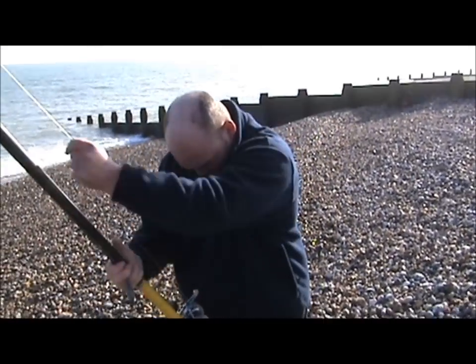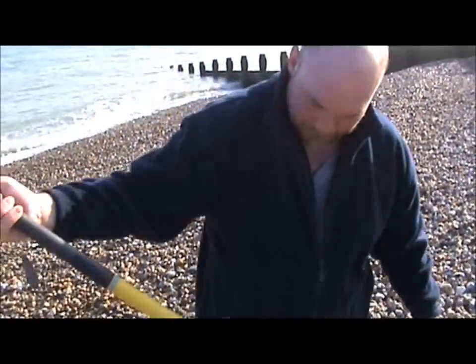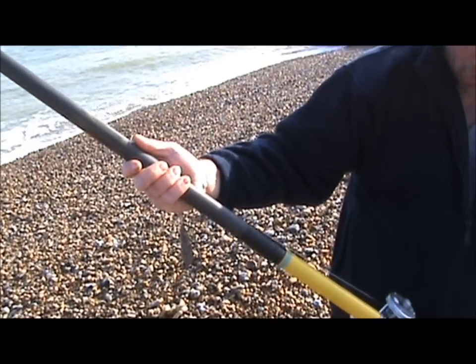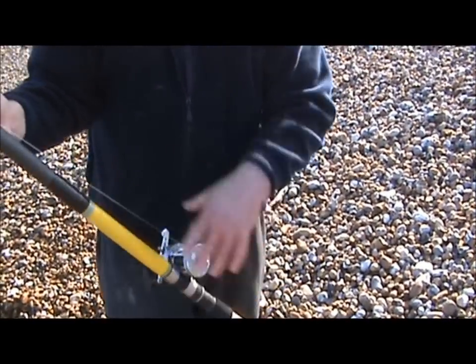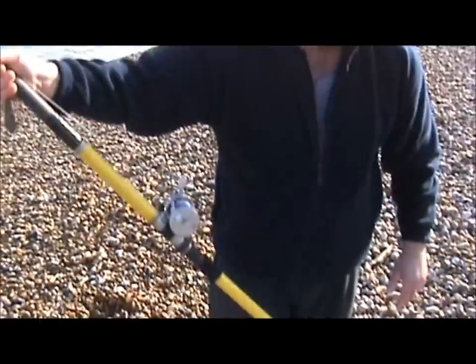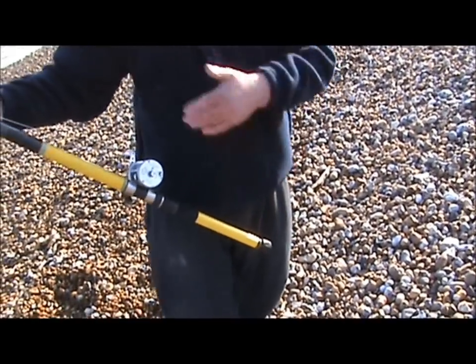I'm going to be standing quite close to Paul here and he's going to try and take us through how this all works. What's the drop you've got on your weight? On this one, because I've got the reel at the bottom I prefer a long drop — about ten foot. Some people use a shorter drop, but if you're using a shorter rod you can use a shorter drop because it's a faster cast. With a long rod it's a lot slower, and you do seem to get more distance just by going through the motions of the cast.